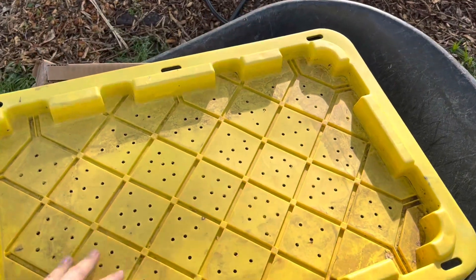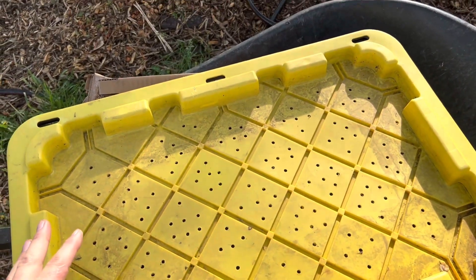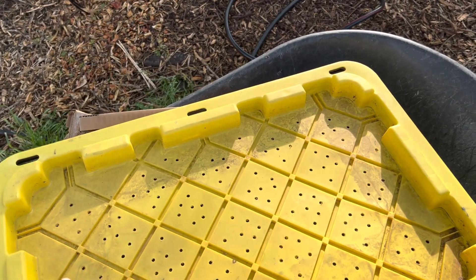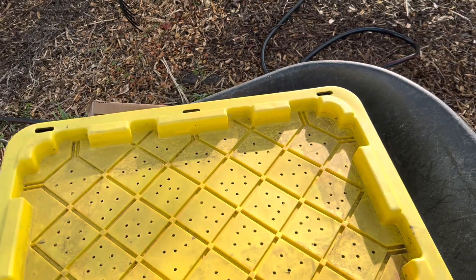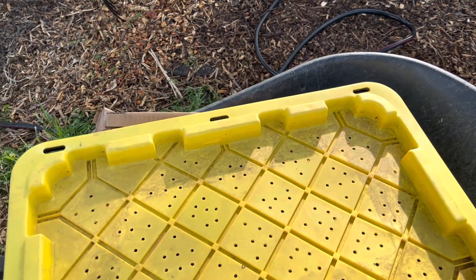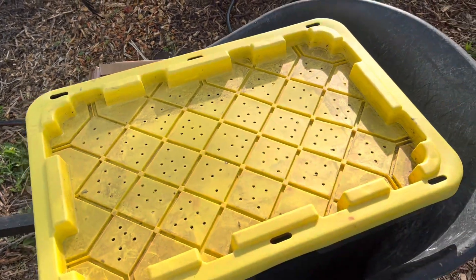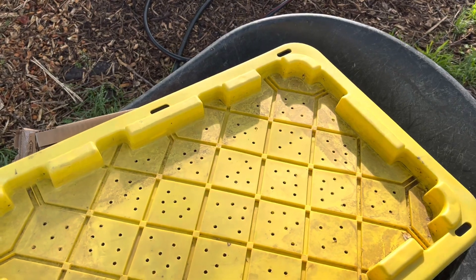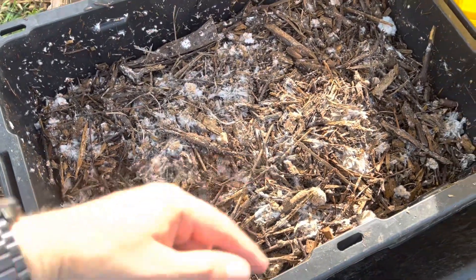What I did is I took this tote — see how I have holes drilled in the top? What Paul Stamets did is he had a big barrel with wood chips in it, and he fills the barrel with water so the wood chips are submerged. When the wood chips are submerged, they ferment. It's anaerobic, which means there's a bacteria that thrives without oxygen in those wood chips. You let it ferment for a couple of weeks, then drain it, and inoculate it with the fungus of your choice. I inoculated this with wine cap.